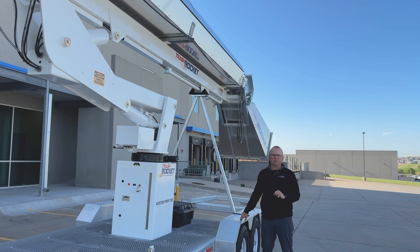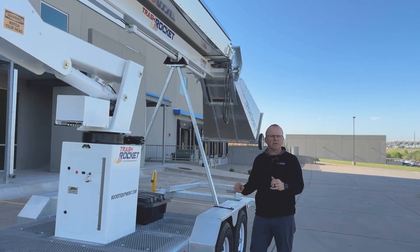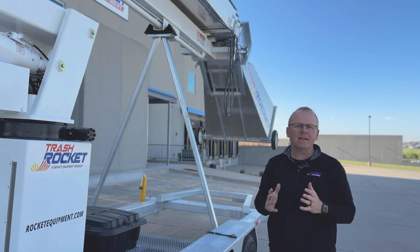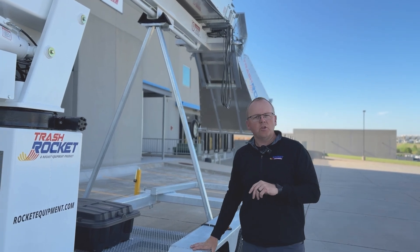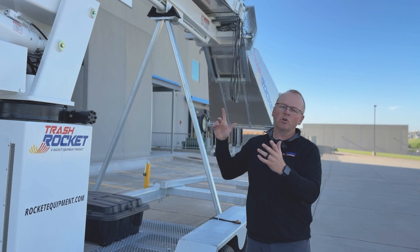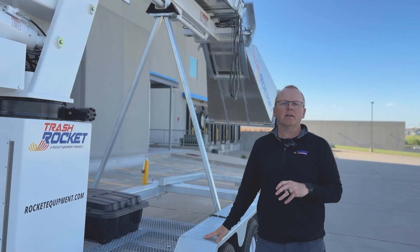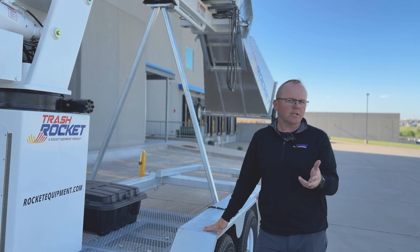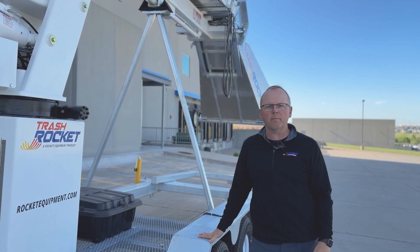One concern some customers have had is where to store it. The trailer is 29 feet long and 12 feet 11 inches high. You can definitely keep it outside with no issue — you've got aluminum and galvanized steel, so there are no issues storing your rocket outside in your back lot, just like you would a lift, a crane, or any other sort of equipment.